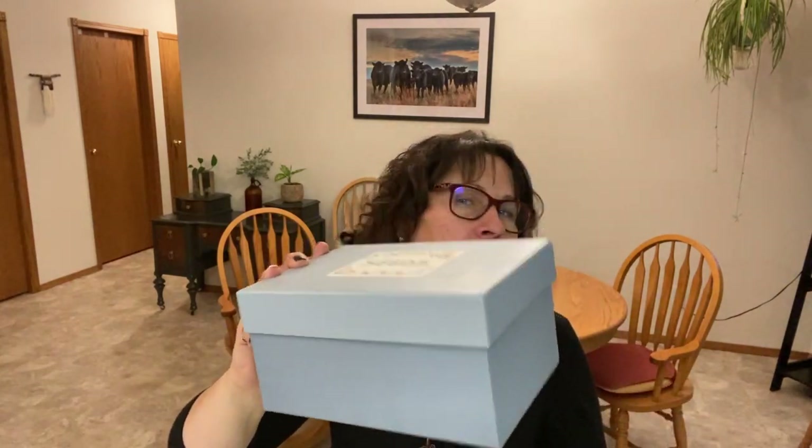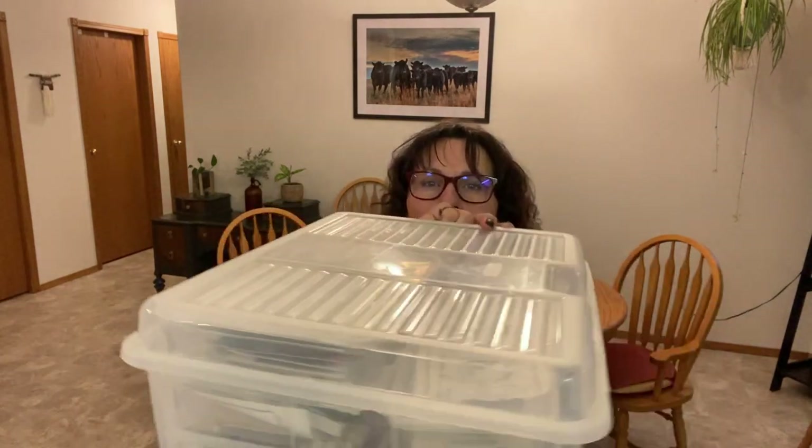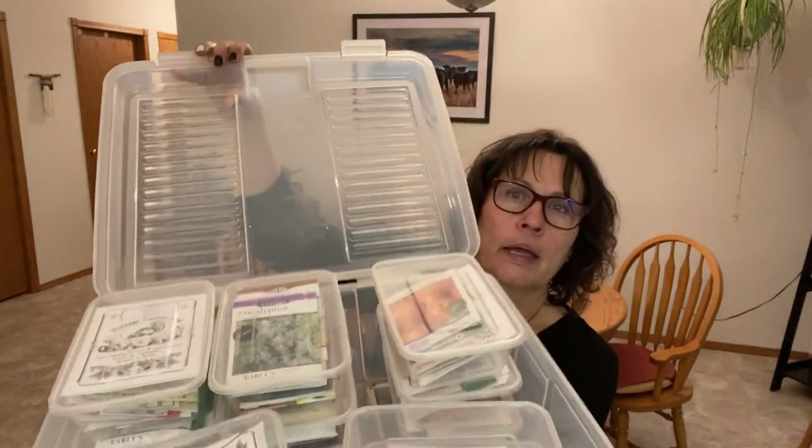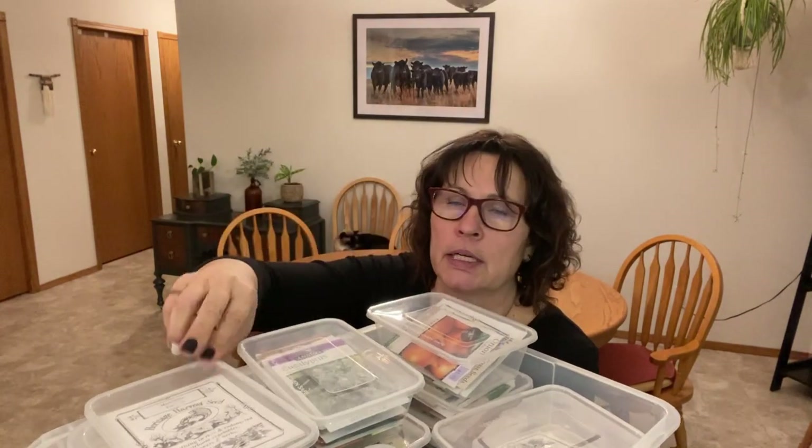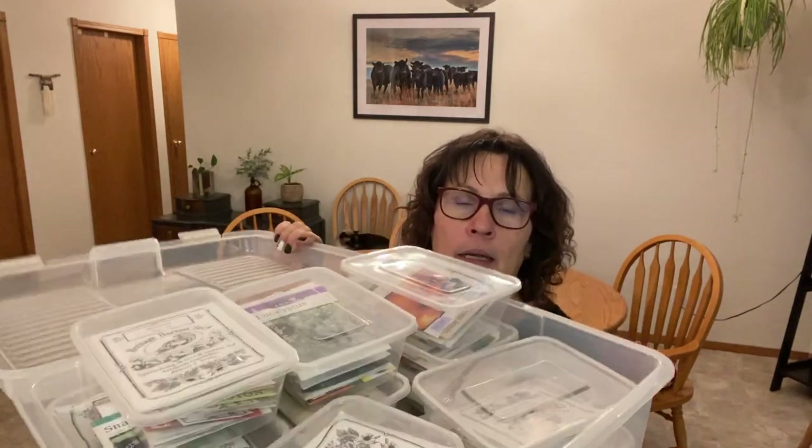One thing I love watching is people's seed videos — how they store their seeds and what they're planting. This is my seed box from four years ago, very pretty with a nice label, but it's not big enough anymore so now I keep all my flower seeds in it. For everything else I use a Rubbermaid container with small plastic containers — a 10 or 20 pack from Dollarama — sorted by category. It's keeping me very organized.